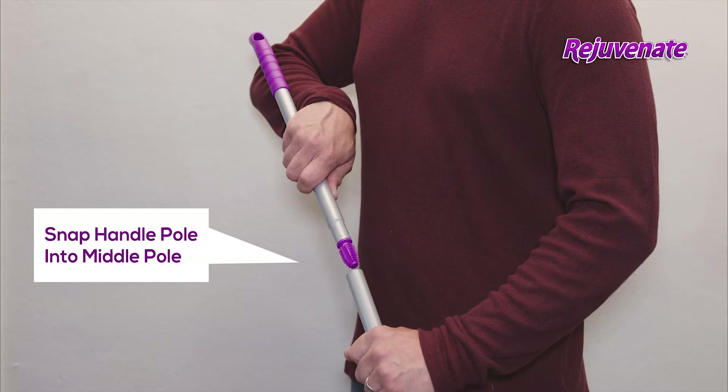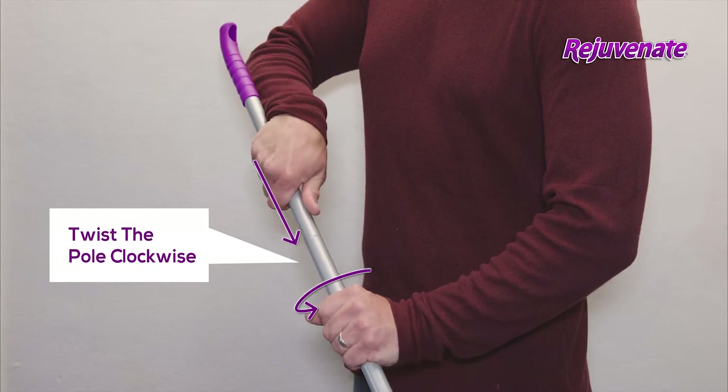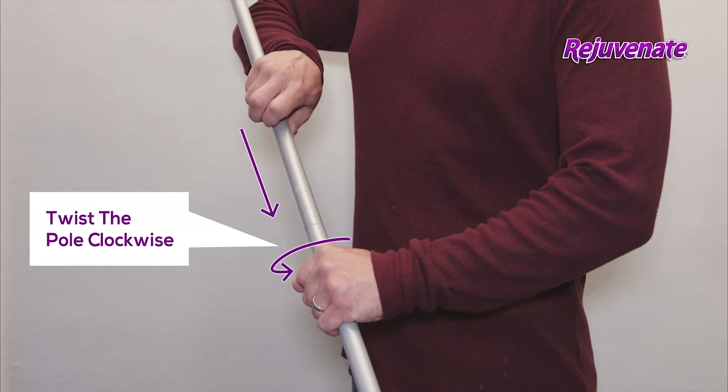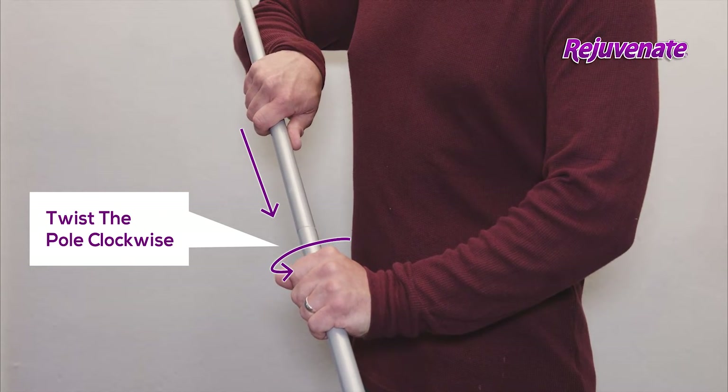To assemble, snap the pole with the handle into the middle pole section, then twist the pole clockwise to lock the top and middle sections together. Next, snap the middle pole section into the lower pole section, then twist the pole clockwise to lock the top sections together.